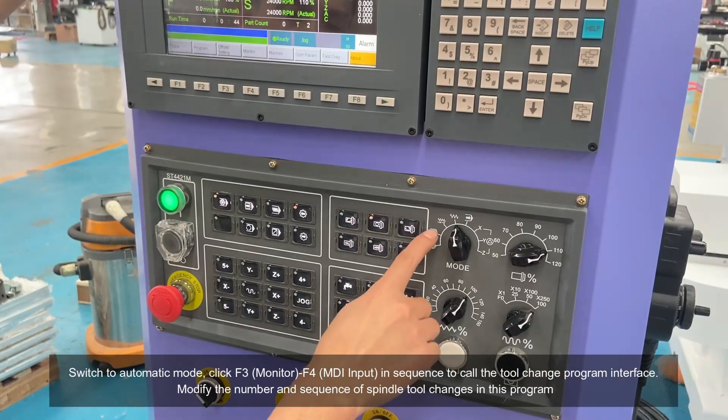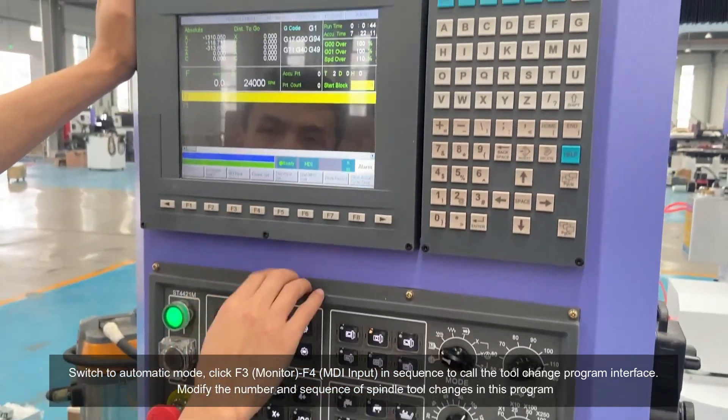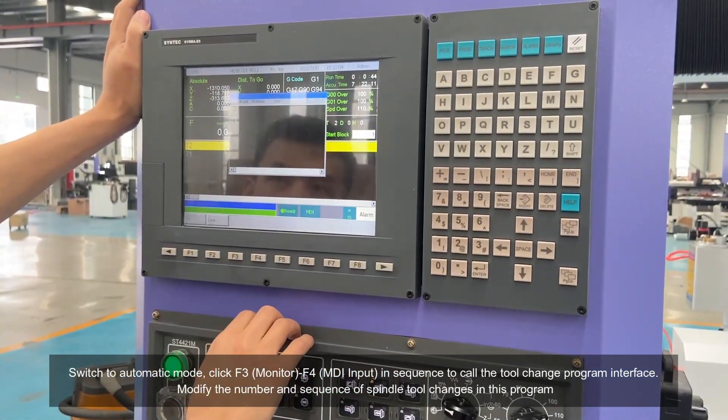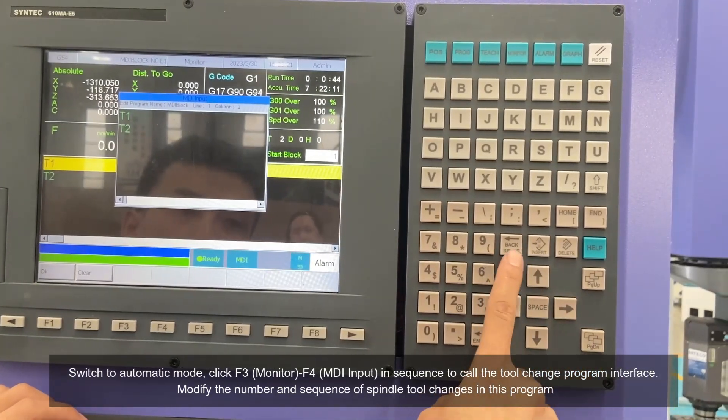Switch to automatic mode, click F3, monitor, F4, MDI input in sequence to call the tool change program interface. Modify the number and sequence of spindle tool changes in this program.